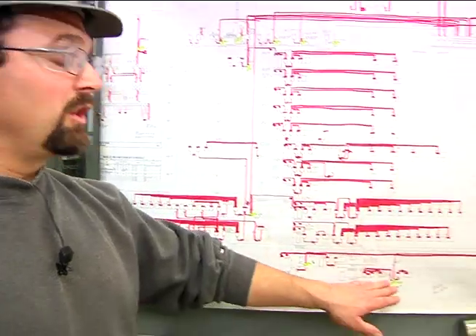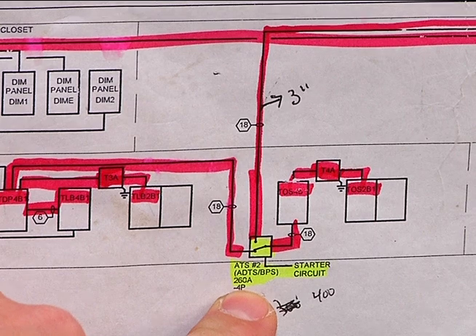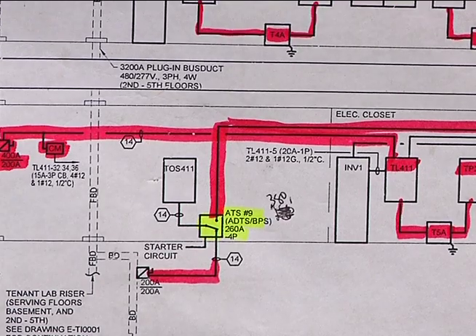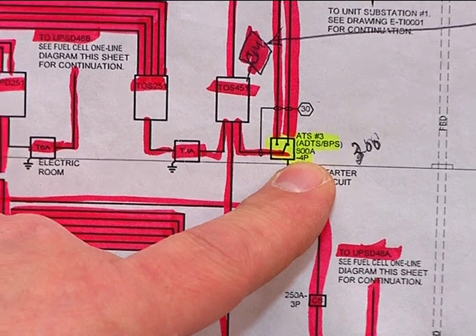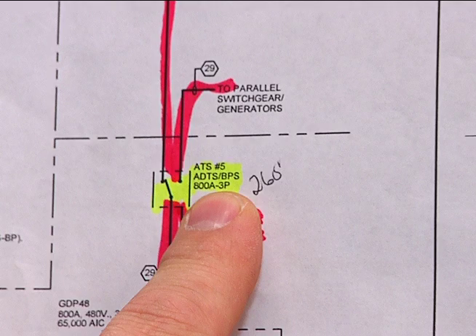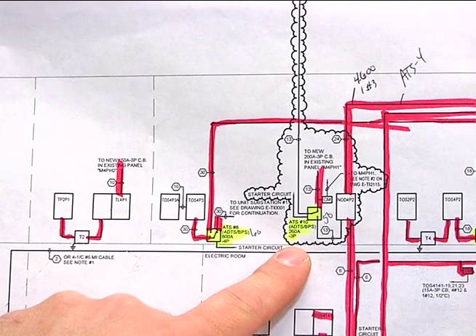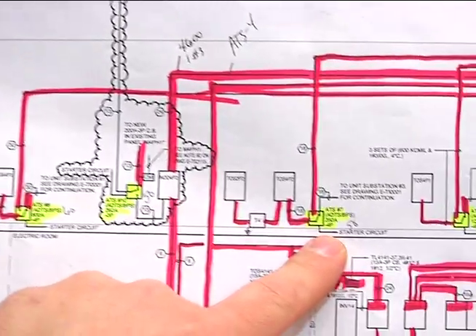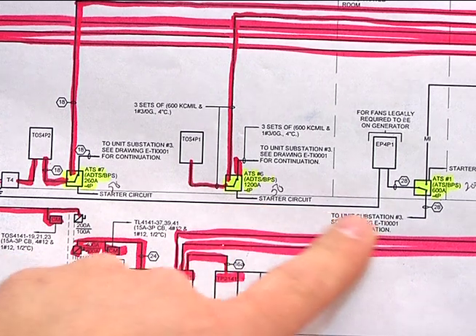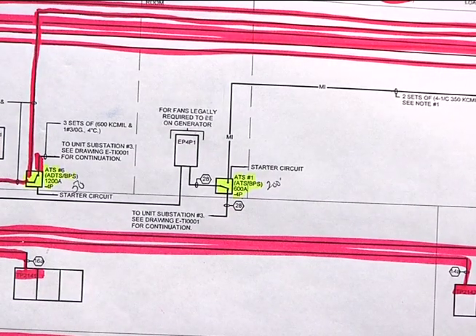ATS 2 is a 260-amp ATS. ATS 9 is also 260 amps. ATS 3 is an 800-amp ATS. ATS 4 is a 100-amp ATS. ATS 5 is an 800-amp ATS. ATS 8 is an 800-amp ATS. ATS 10 is a 260-amp ATS. ATS 7 is also 260 amps. ATS 6 is a 1200-amp ATS. ATS 1 is a 600-amp ATS. They're all sized per the load they are going to take care of.